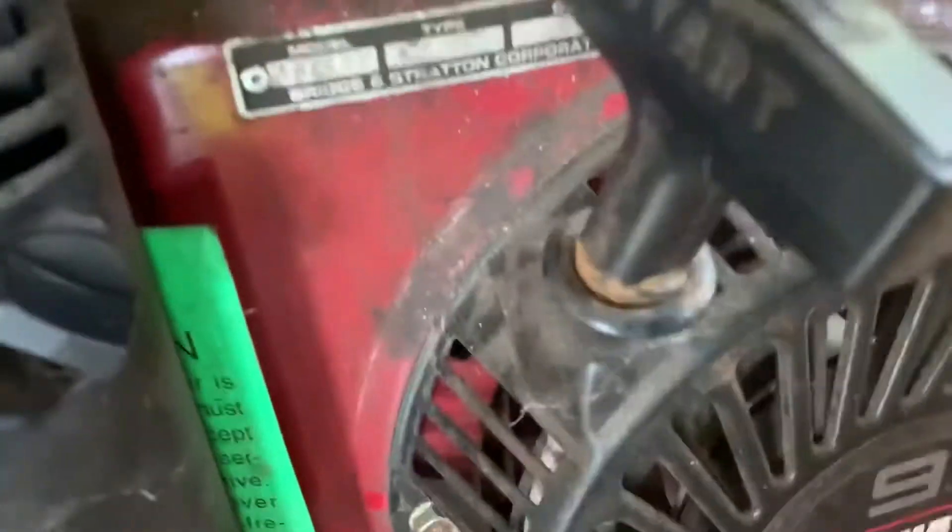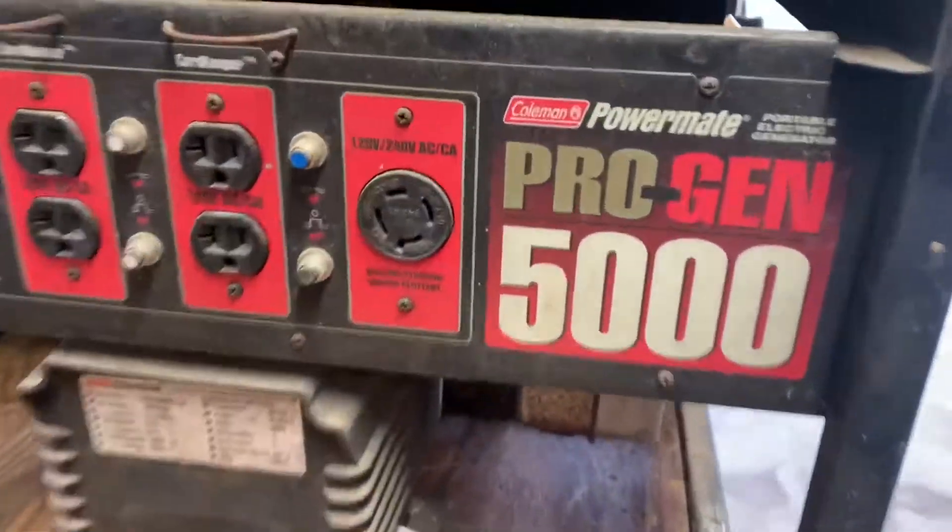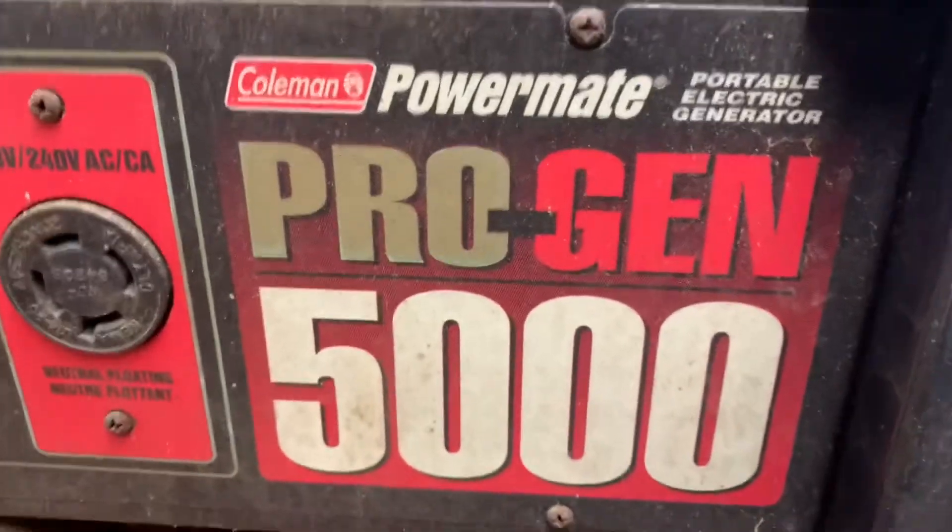I got this Vanguard model — it looks like it's made by Coleman too. This is the Vanguard model, and this is a Progen 5000, a Coleman Power Mate.